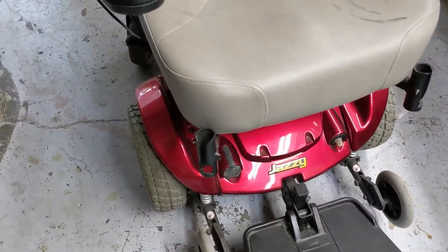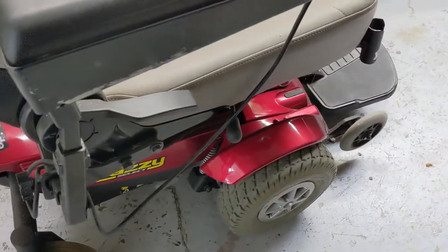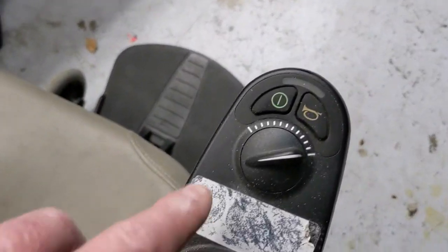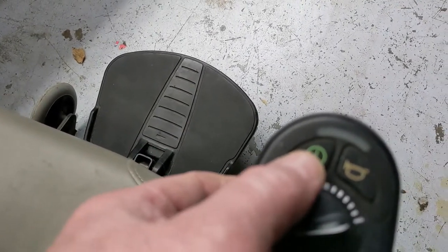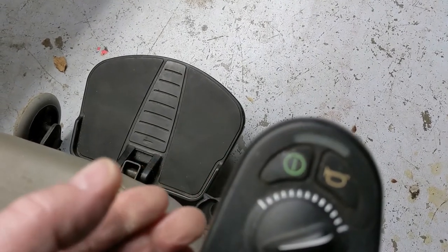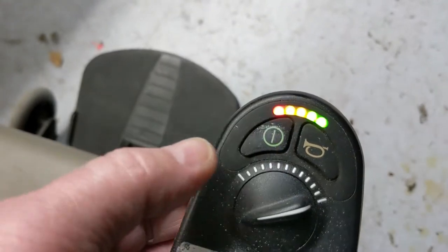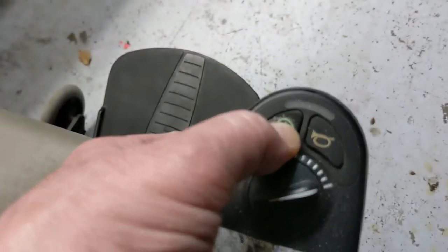I'm working on a Jazzy power chair and a lot of these have issues with powering up. This one's no exception — it has a fully charged set of batteries but the button is not responsive. Every now and then it will power up, but it is not responsive to the button.